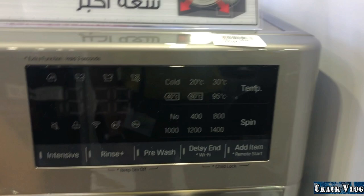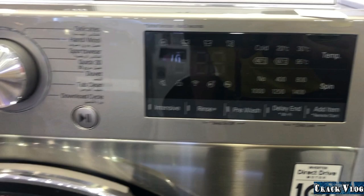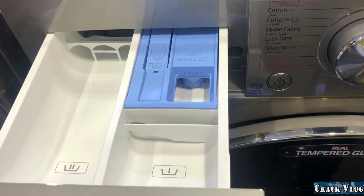You can control the temperature and spin settings according to the cycle you choose. There is also a pre-wash option: you put detergent or softener in both compartments, and the machine will wash twice in the same cycle as your clothes require.